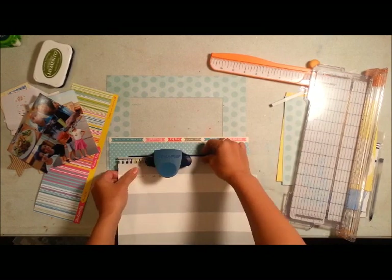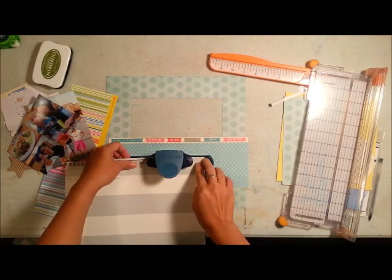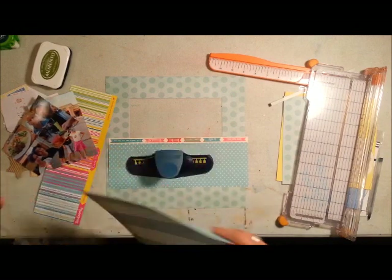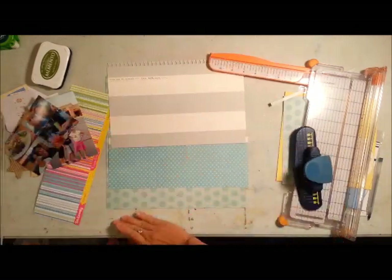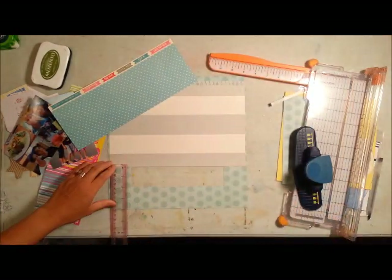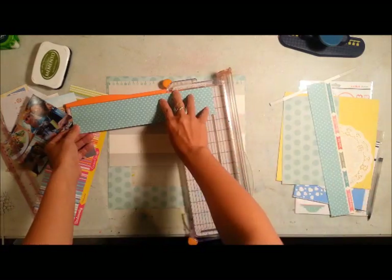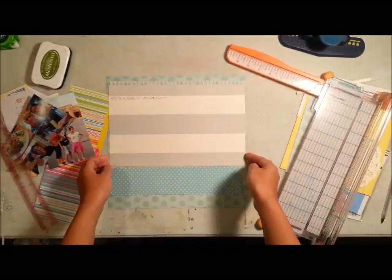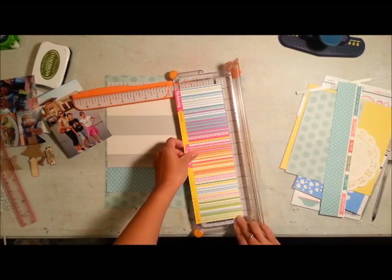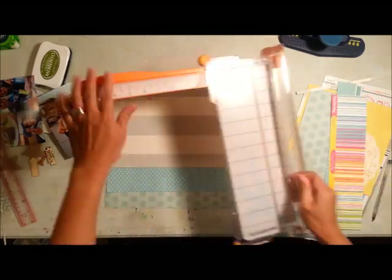Going back to the layout, this layout was made with my September homemade scrapbook kit. I know it's already the middle of October but life just didn't give me enough time to scrapbook. I had made about six layouts with that kit so I'm hoping to be done by the end of this weekend and then start putting together my October homemade kit.